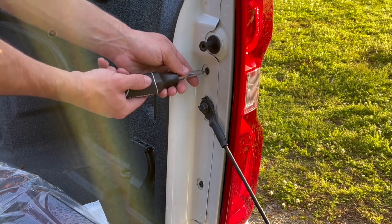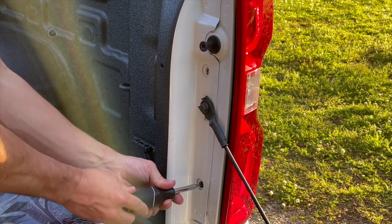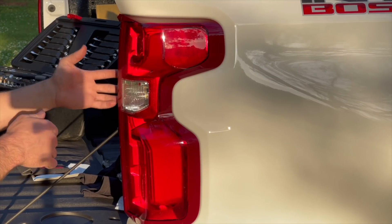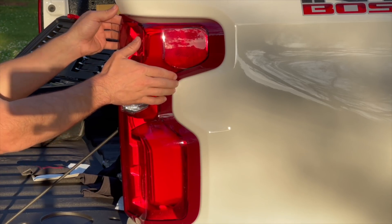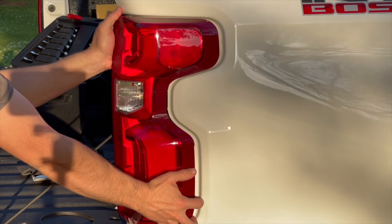There are two T10 torque screws — basically the only thing holding the tail light in. It might make some terrible popping noises when you go to pull it out, but you want to go straight back. Just get your fingers in behind it and pop it. That one actually came out pretty simple.